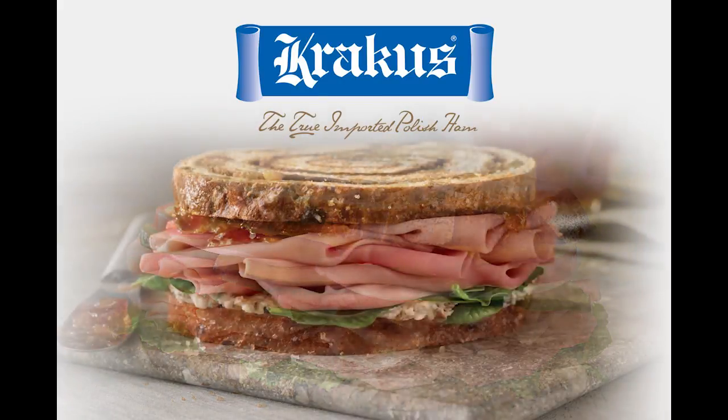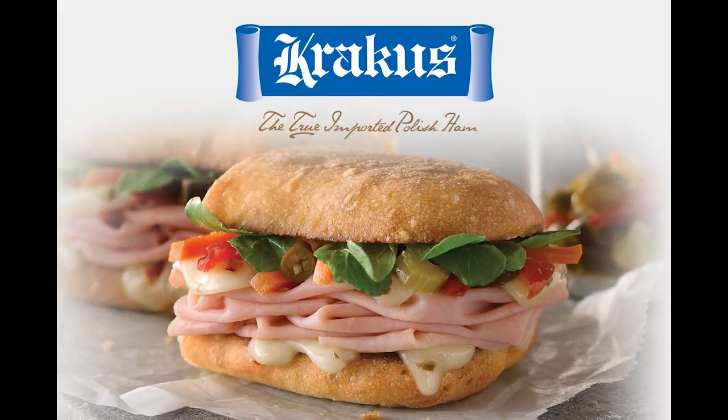Poland on a Plate is brought to you by Krakus — the true imported Polish ham.